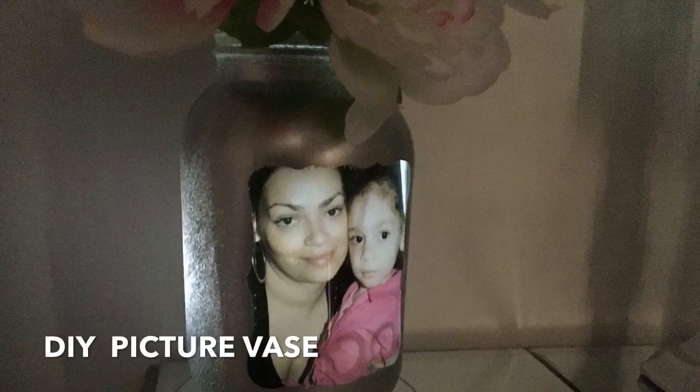Hey guys, thanks for stopping by, and if you're new here, be sure to hit that subscribe button so you don't miss out on any new videos. So today we're doing this super easy Dollar Tree DIY and it's a picture vase. All you're going to need is a large mason jar.